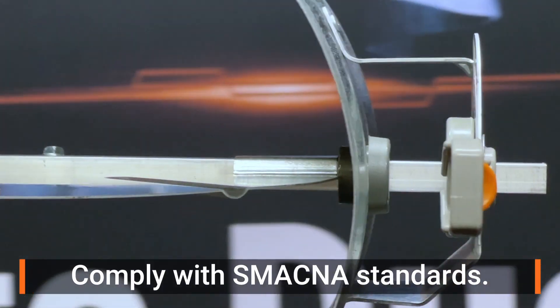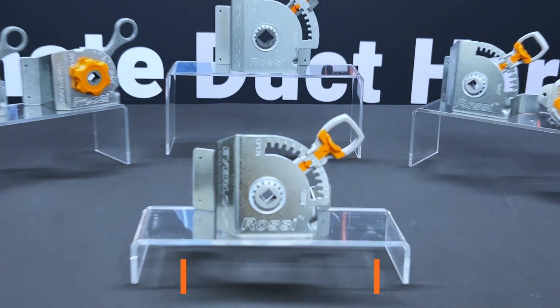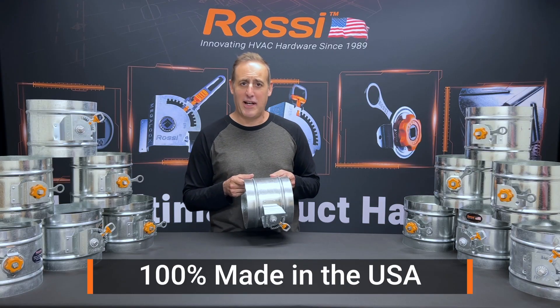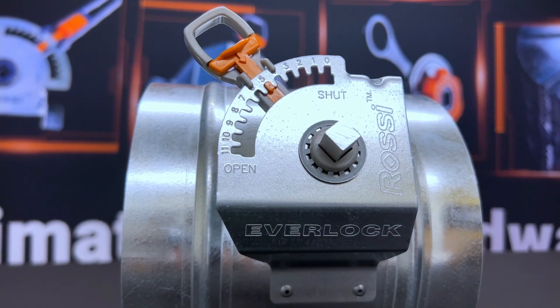All of our materials comply with SMACNA standards, are plenum rated, and UL listed. And of course 100% made here in the USA. So sign up, get your free samples, and see for yourself what makes Rossi the ultimate damper hardware.